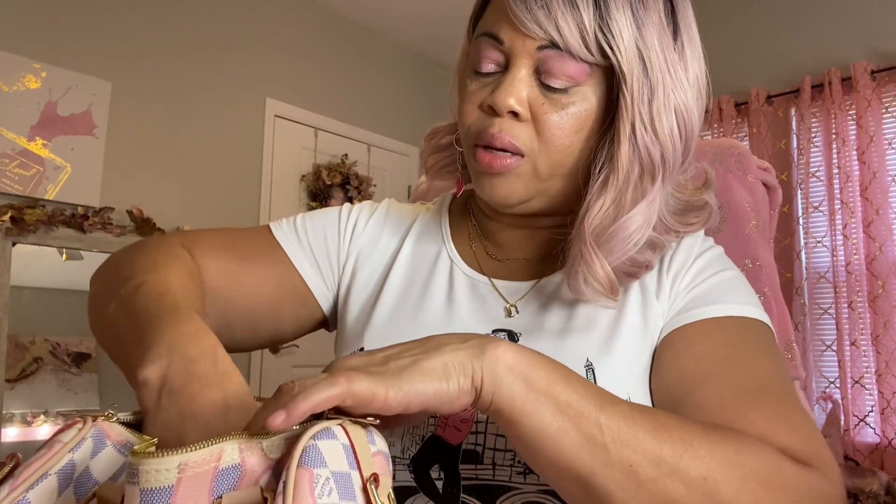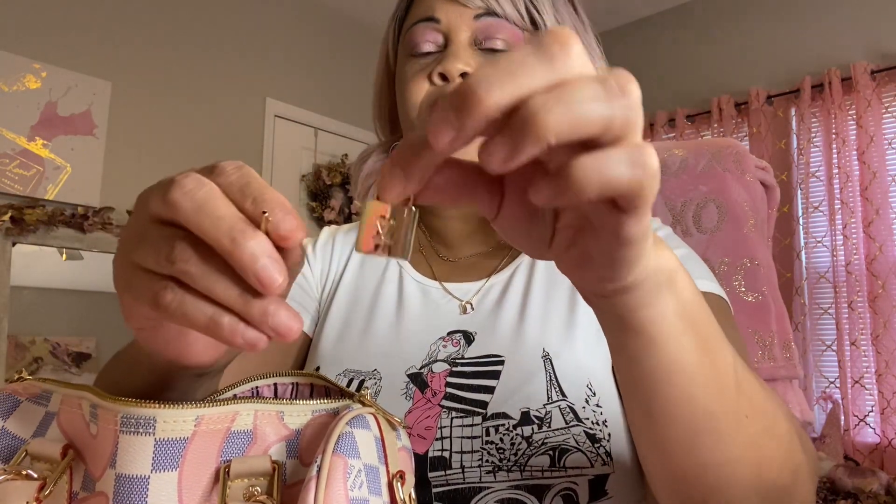It also came with a lock and a key, just like the original. You put the two zippers together and lock it. And it does work.